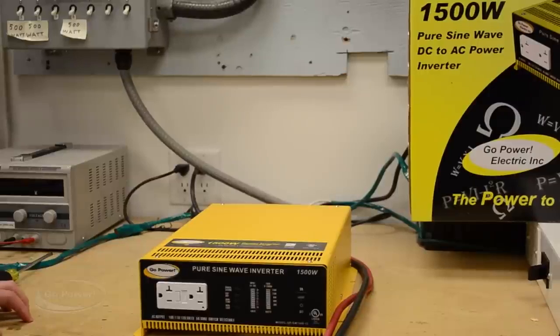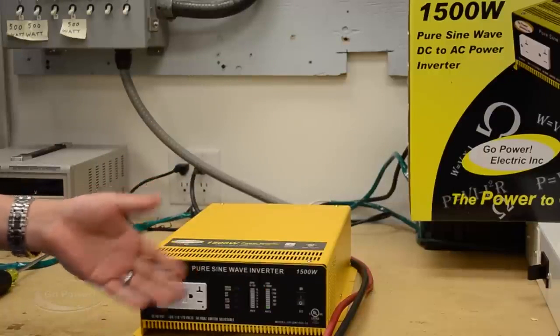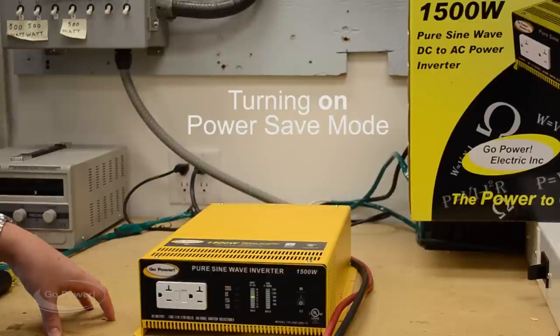Now that we've connected the inverter to the battery, we're going to simply turn it on using that on-off switch we talked about earlier. The inverter is going to come on and it does a quick flash for startup. I want to now show you how to put the inverter in and out of what we call power save mode.